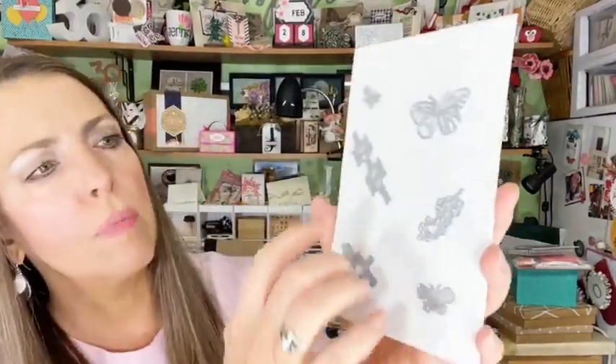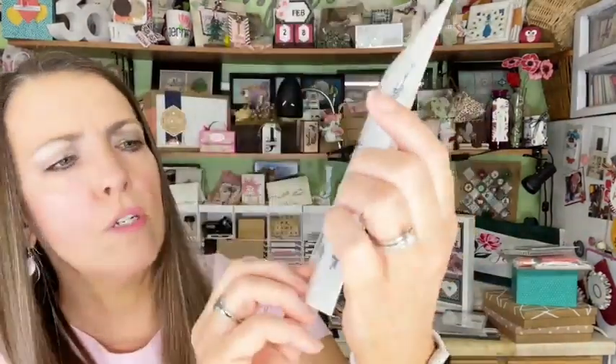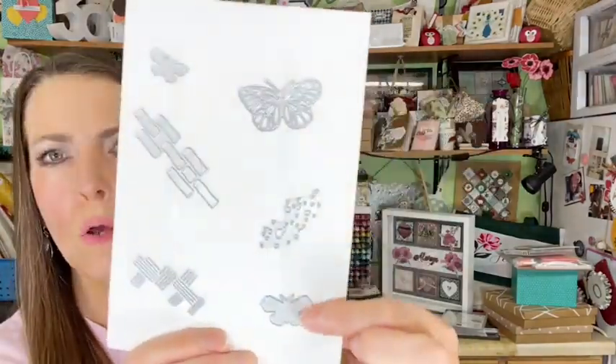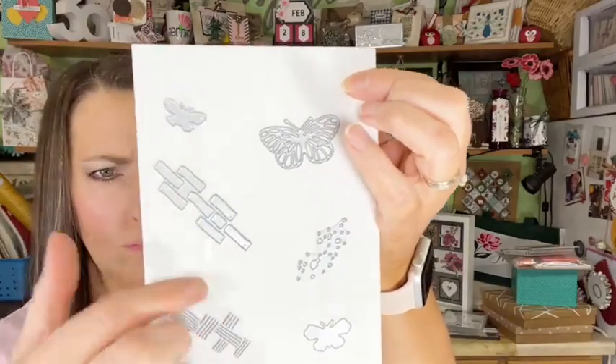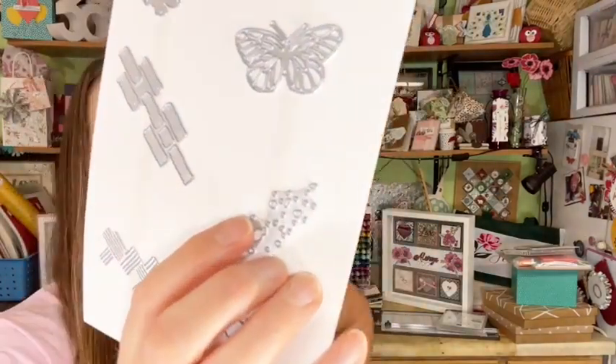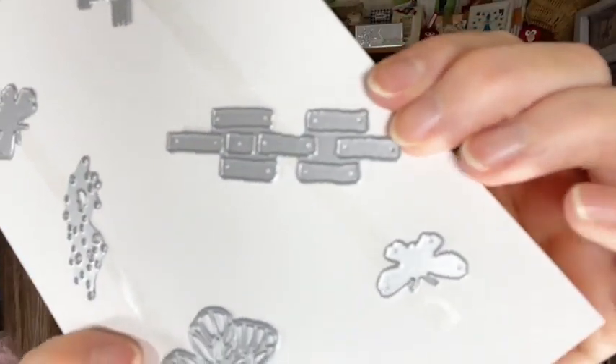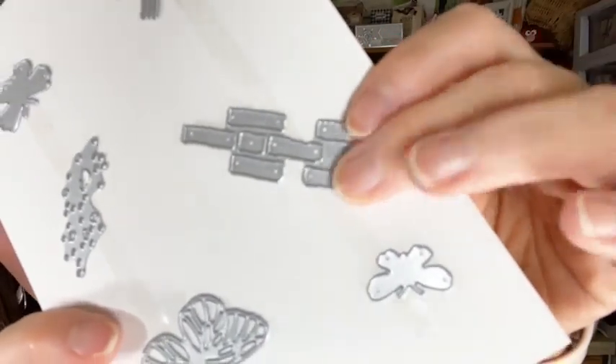Among the dies there's a brick-looking one — I believe it cuts out bricks, not just an impression. There's a hash marquee-looking one I'm pretty sure is just for embossing impressions, some smaller butterfly shapes, and one that cuts little holes in your paper like a splatter stamp but with holes instead. These products are coming in our May catalog. If you get our starter kit, you can get it today.